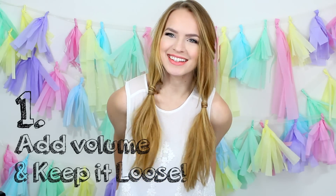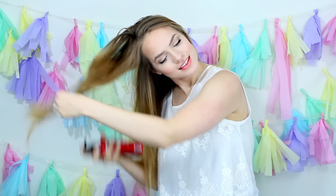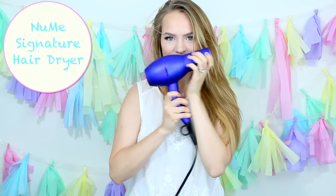For this first hairstyle, we're going to focus on getting some volume and keeping it loose. First, I'm going to add some root lift spray to my roots and blow dry it upside down for some extra volume in my hair.